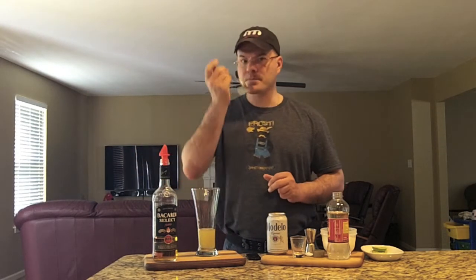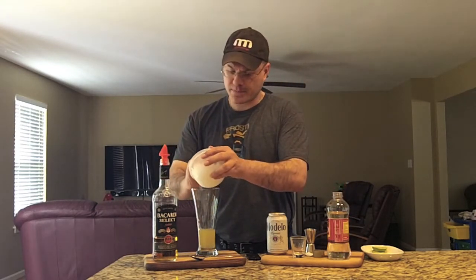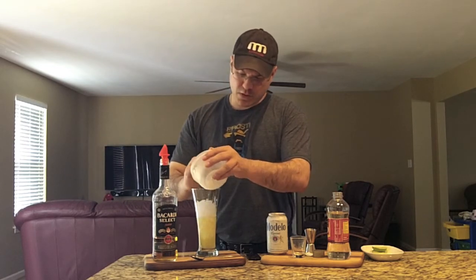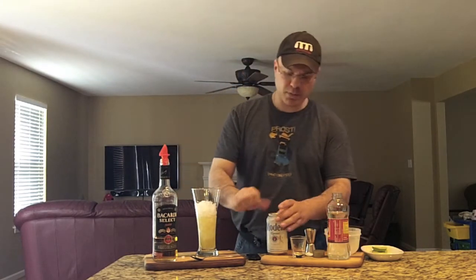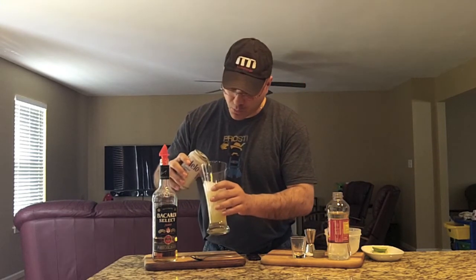We're going to mix this up with a spoon — got a tall stirring spoon here. Let's see what it tastes like so far. Awesome. Now we're going to put in some crushed ice — hands are clean as always. Put our crushed ice base in, open our Modelo up, boom.